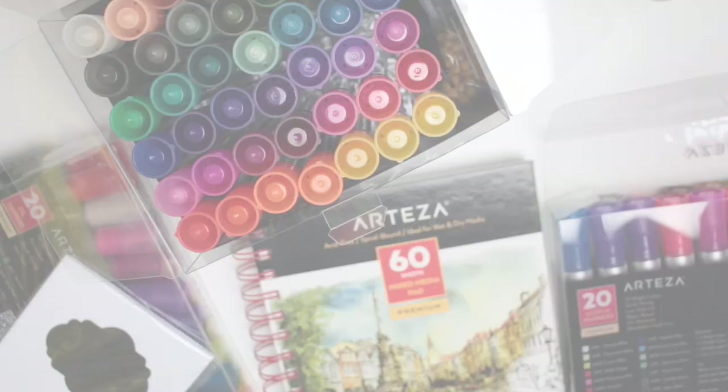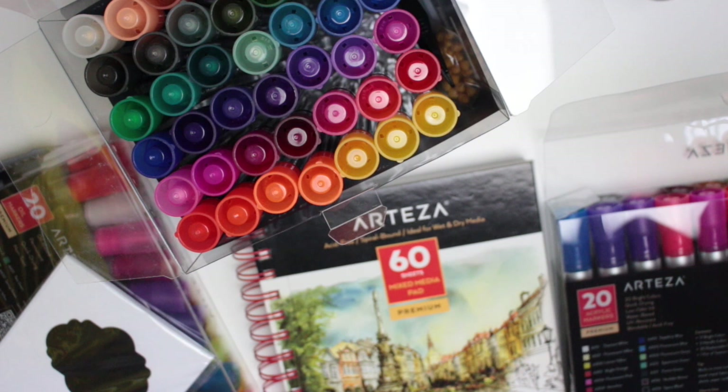Hi guys, today I have an Arteza haul for you. I haven't done one of these in a little while but as you guys know I am an affiliate with Arteza and they got in touch again to ask if I wanted to review some more art products, and I said of course because I love their brand. Of course that means that this video is an ad — I haven't been paid to make the video, I've just been sent stuff for free.